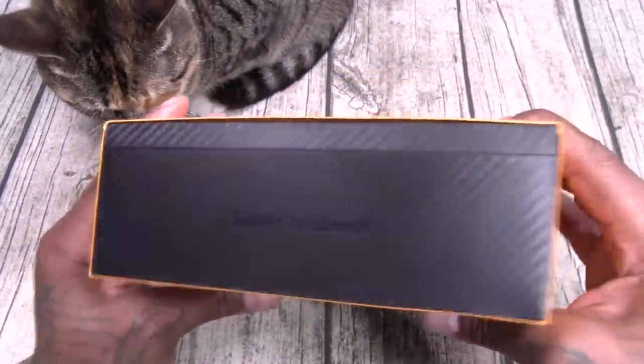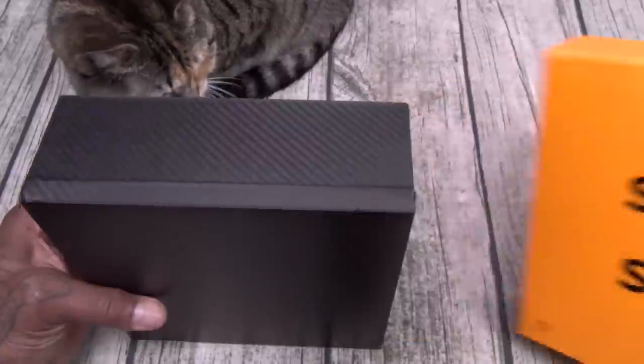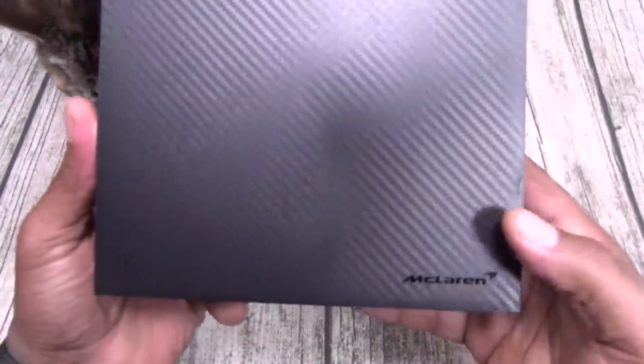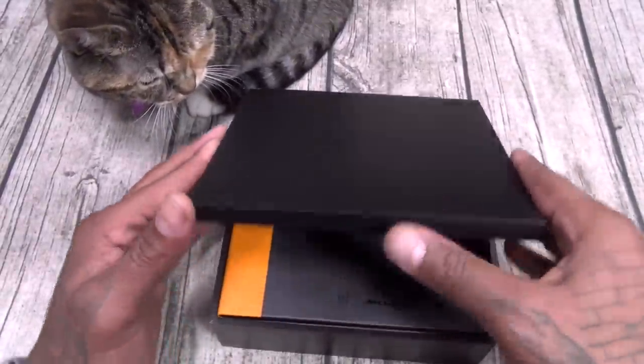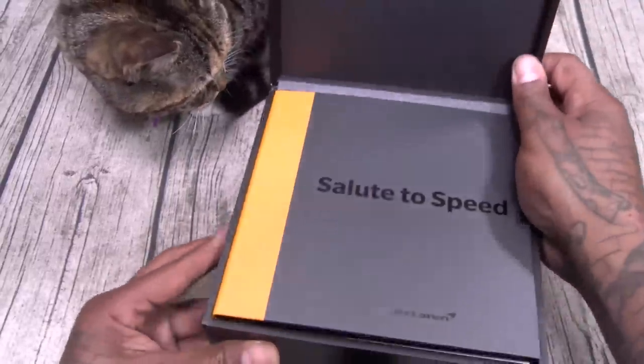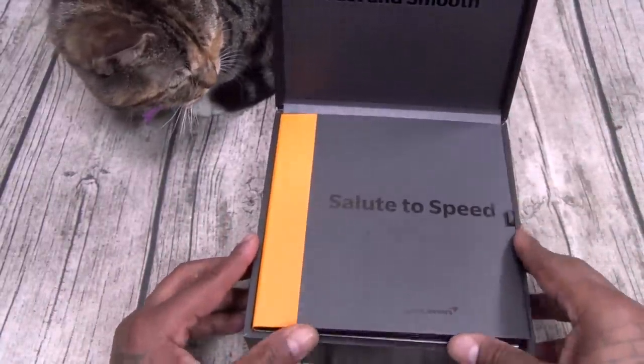Salute to Speed. Carbon fiber — race car life. McLaren. OnePlus. Beautiful carbon fiber box, I'm definitely keeping this one. Now once you open up the box on the inside — fast and smooth. Salute to Speed.